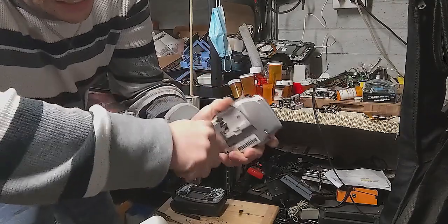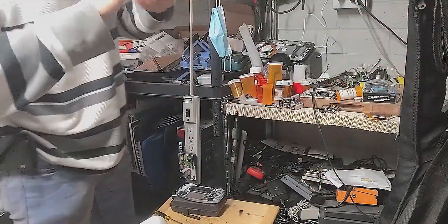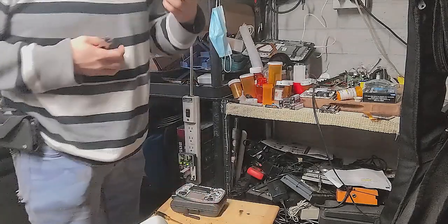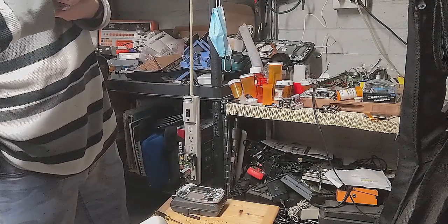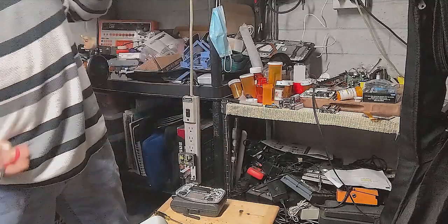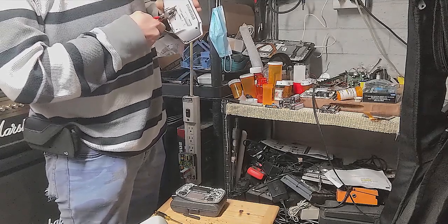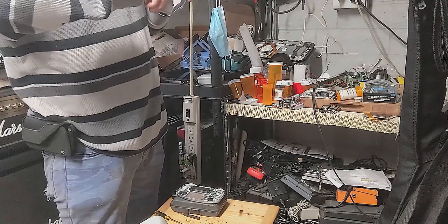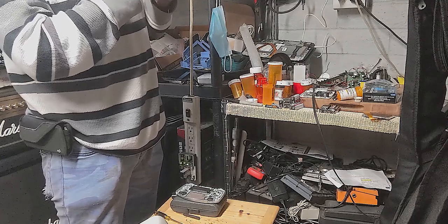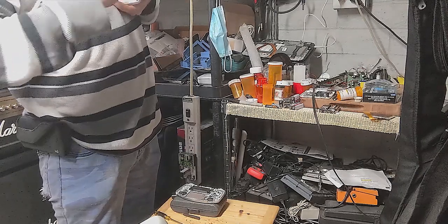I think I'm tired of my Nintendo Game Boy Advance. I think I'm going to take a classic handheld console and I think I'm just going to mutilate it, just because I feel like it. Because I just like to destroy pieces of history, you know what I mean? That's what I think I'll do right now.